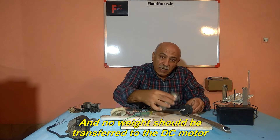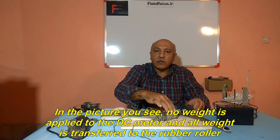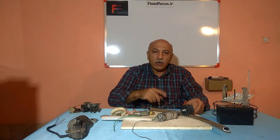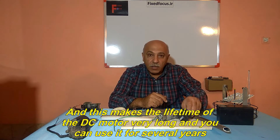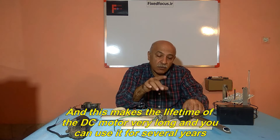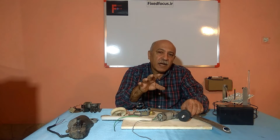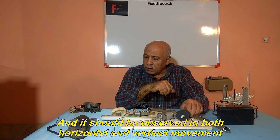No weight should be transferred to the DC motor. In the picture you see, no weight is applied to the DC motor and all weight is transferred to the rubber roller. This makes the lifetime of the DC motor very long and you can use it for several years. And this should be observed in both horizontal and vertical movement.